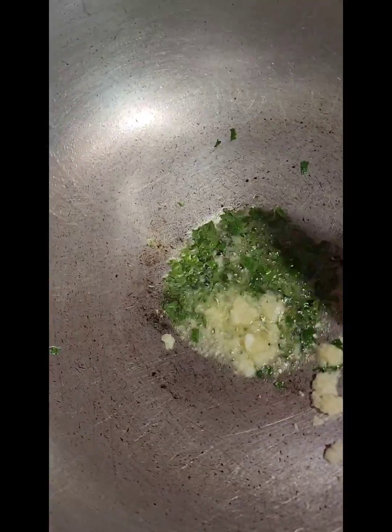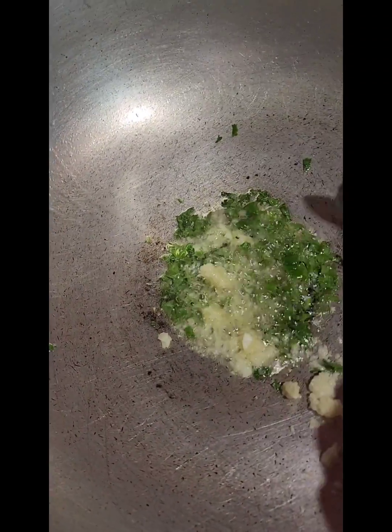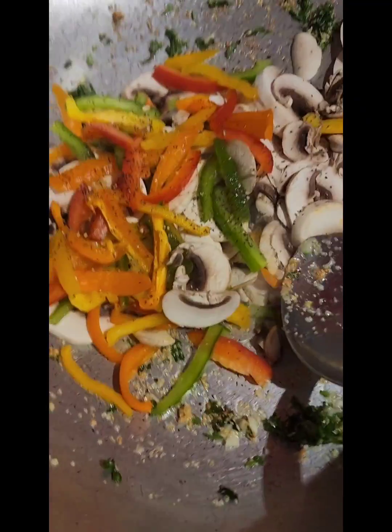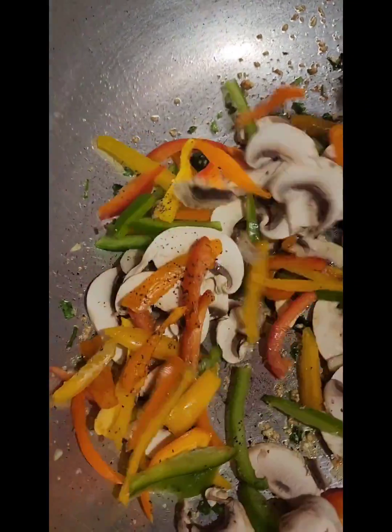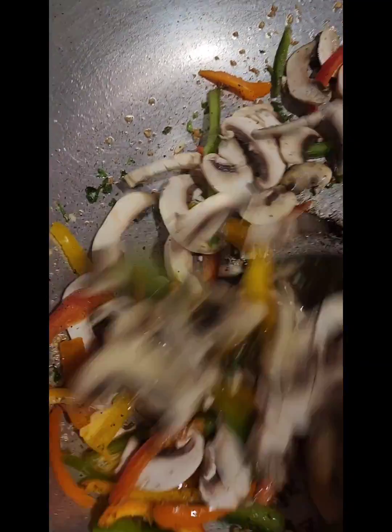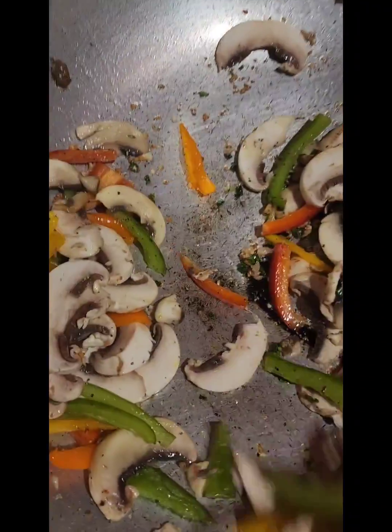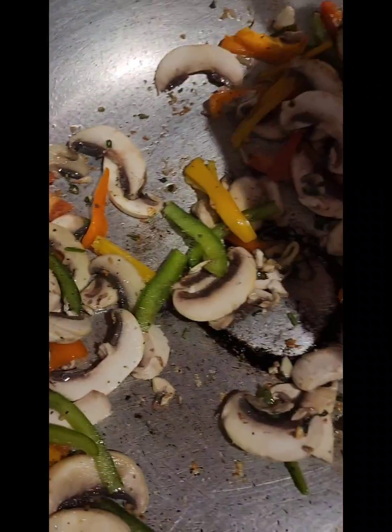Once my pot is heated I added some oil, some fresh green seasoning, and some garlic. We're going to allow this to fry for a minute or two, and then we're going to add the mushrooms and the chopped peppers. I just added a little sprinkle of black pepper — totally optional. Give this a good mix and allow it to completely cook out. Then we're going to add a little bit of butter and the pasta.